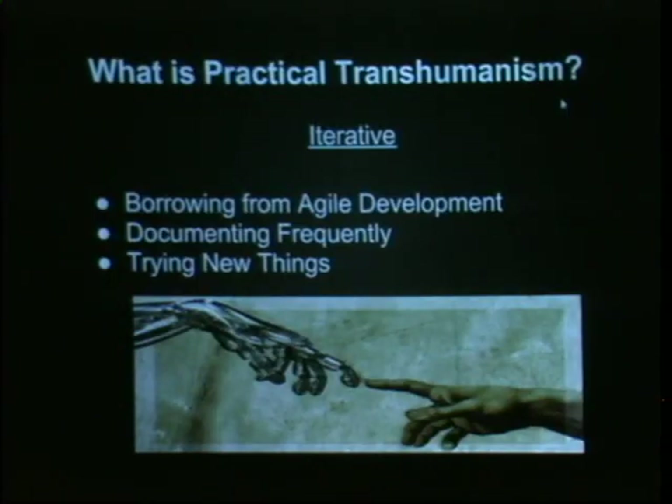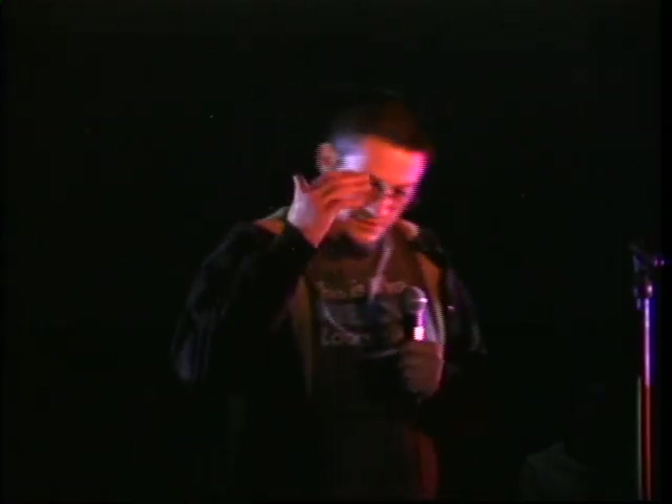So what is practical transhumanism from an ideological standpoint? It's iterative. We borrow from agile software development — I'm a software developer by trade. We don't make grand goals and a perfect plan and then write everything out and try to get there, and when we fail go back to the very beginning. We go iteratively.